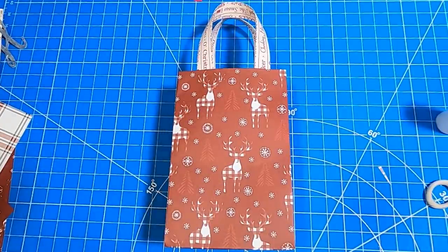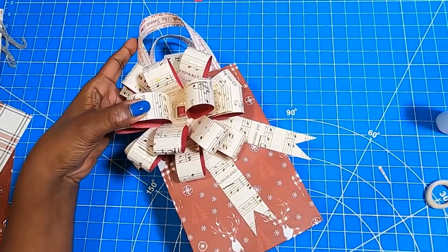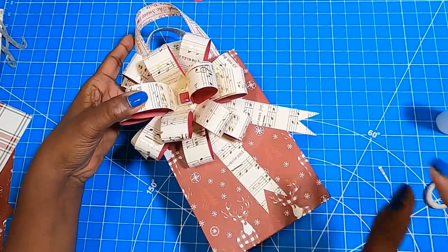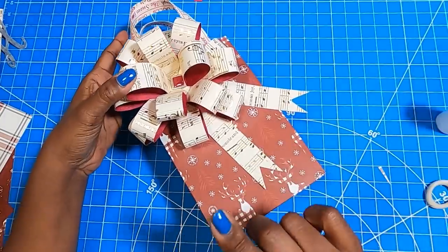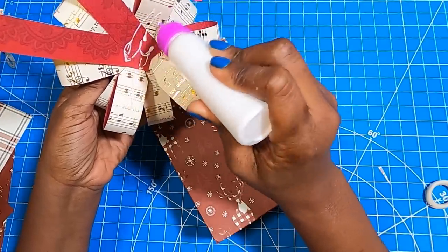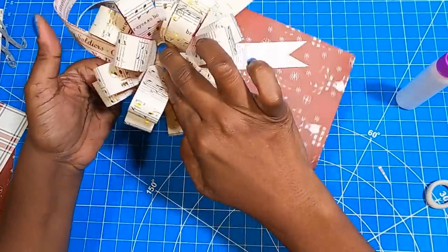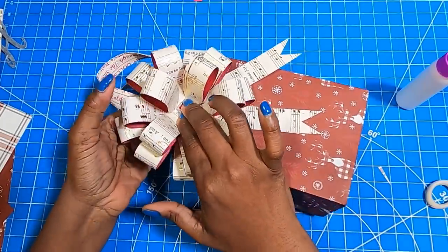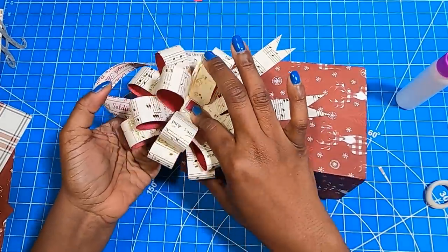We have both of our handles on the bag and the bag is gorgeous even without a bow on it. But we're going to add a bow, because that bow is going to really elevate the crafty cuteness. Don't be afraid to put a big bow on a small package — it's just like a small room: you always want to place a large piece of furniture in it because it makes it look bigger. I'm going to take some glue, place it on the back, and place the bow down on the bag, offsetting it in the corner just like this.